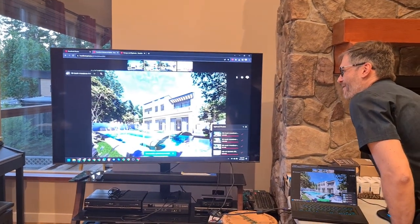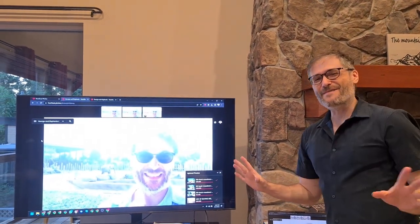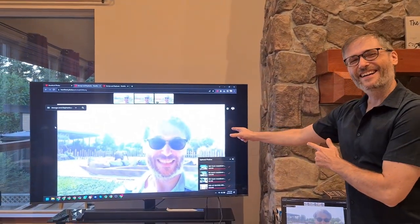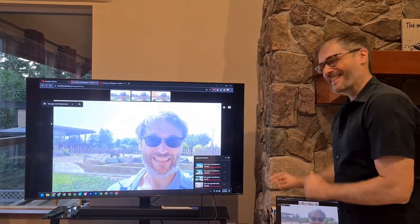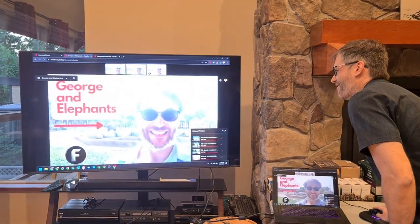Let me show you some of the photos I already uploaded. The very first photo on Heartbeat Photos is this one right here — George and elephants — and I'll explain why that's important. You can see the concept: I'm just hovering over the thumbnails.